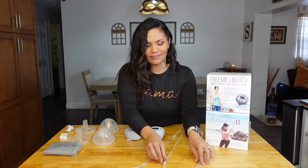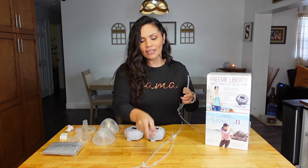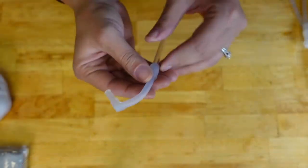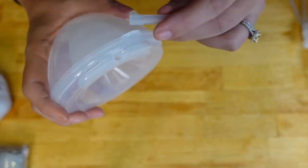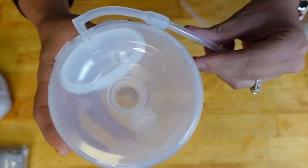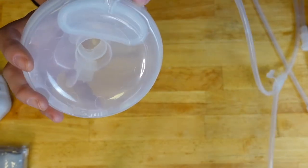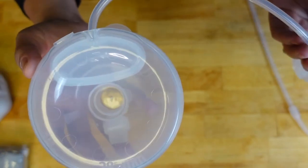Now, what has changed? The first thing I noticed right away that I absolutely loved is they included an L-shape adapter. In my first Liberty review, one of my defaults was that the top of the pump was visible — it wasn't as discreet as I'd like. FreeMie must have already thought of that because this came out about two weeks after my review. With the L-shape adapter attached to the cup, it hugs the shape of the cup, so even with a lower-cut shirt, the pump doesn't pop up and people cannot see it.